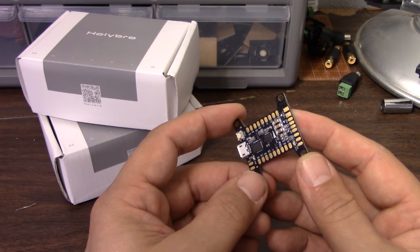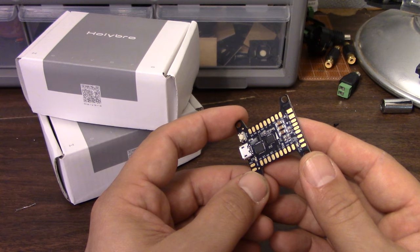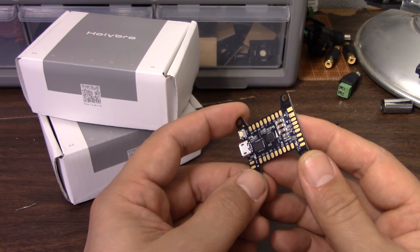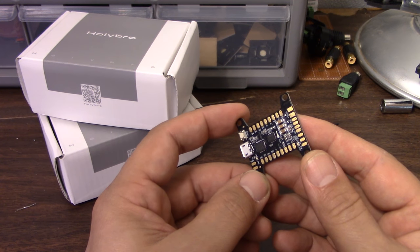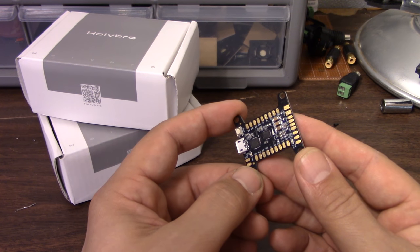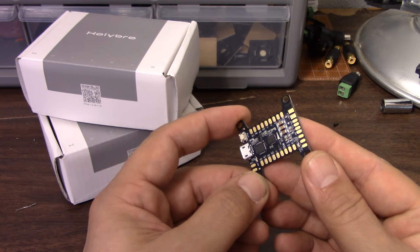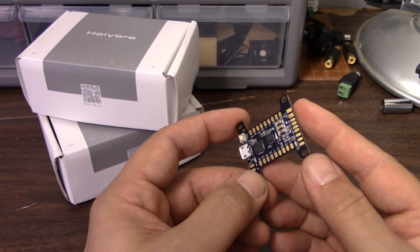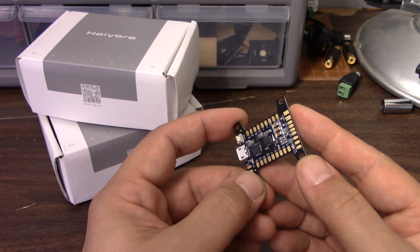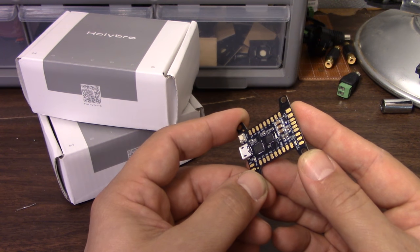I'm going to show you some OSDs that maybe you haven't seen. You're familiar, if you watch my channel, with my longtime sweetheart, the Red Rotor RROSD. But the Red Rotor RROSD is long in the tooth — it's been long in the tooth for a while. The layout of the board with where the pads are is not the best, and there are other complaints people have about that board. So I'm going to show you some alternatives, including something new from Red Rotor that you may have seen going around the internet.